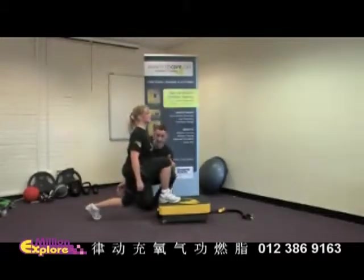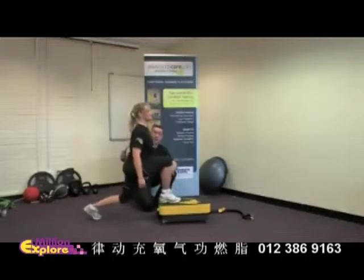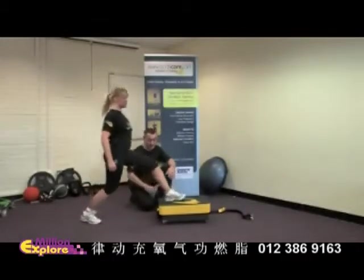What we're going to do is drop this rear knee straight to the floor, so we've got 90 degrees at both knees. Upper body posture is nice and tall with the abs in and pulled in. She drives back off the plate.